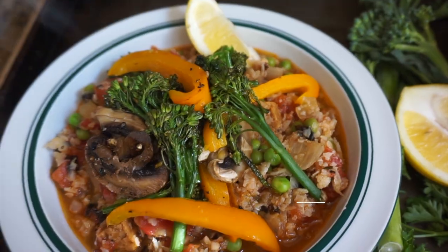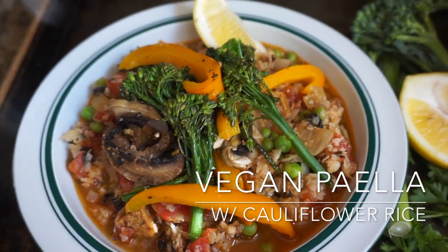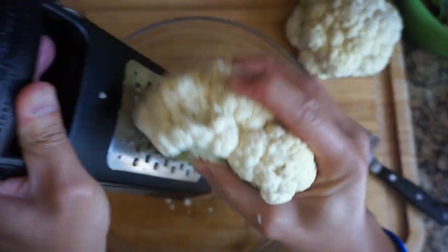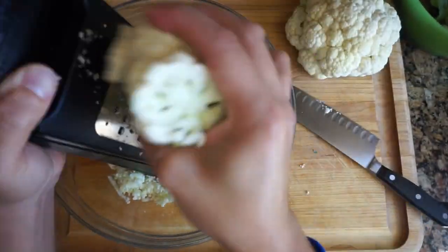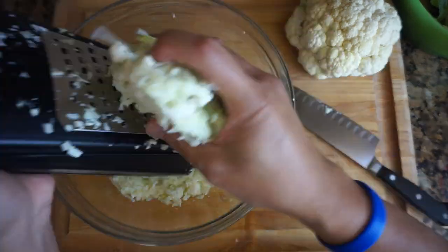Feel free to use the comment section below and let me know what you think. I started off this recipe by grating the heads of two cauliflowers to make the cauliflower rice. Many grocery stores sell cauliflower rice pre-packaged, but I had some in the fridge and made it myself.